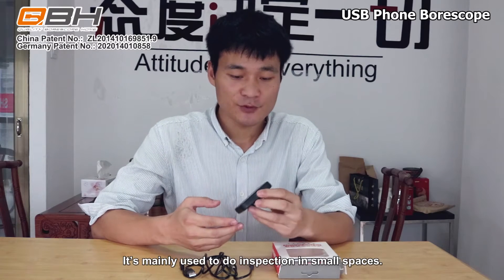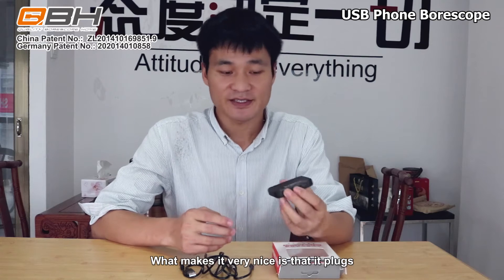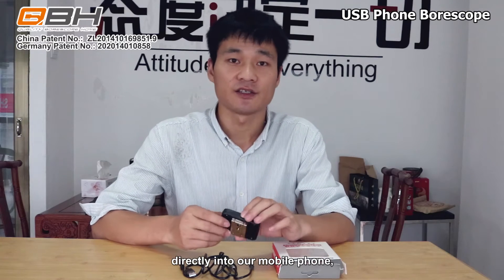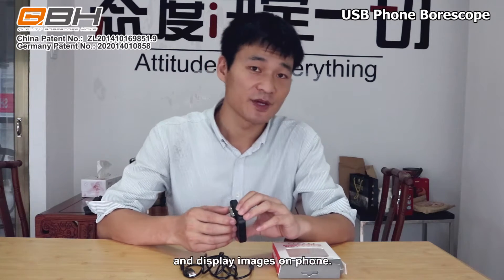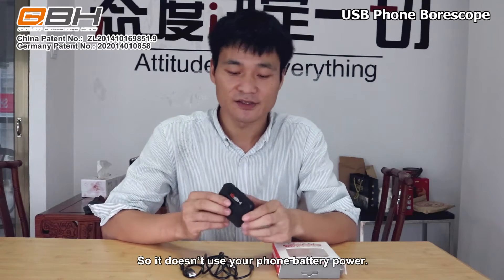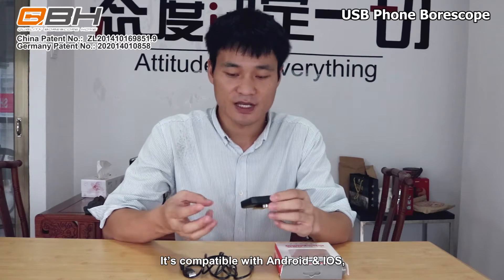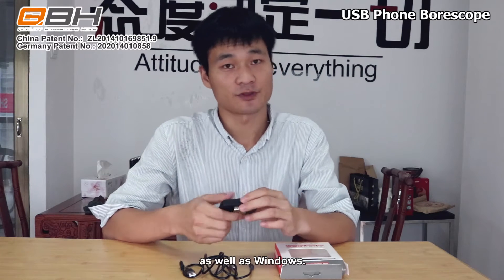It's mainly used to do inspection in small spaces. What makes it very nice is that it plugs directly into a mobile phone and displays images on the phone. Also, it has a big battery, so it doesn't use your phone battery power. It's compatible with Android, iOS, as well as Windows.